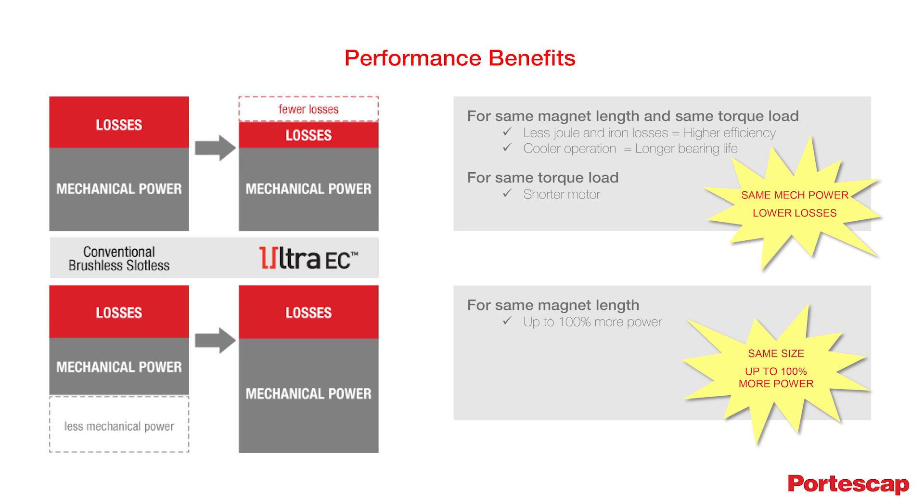Another benefit is that for the same package size and mechanical output, the motor requires less energy, which increases the battery life.